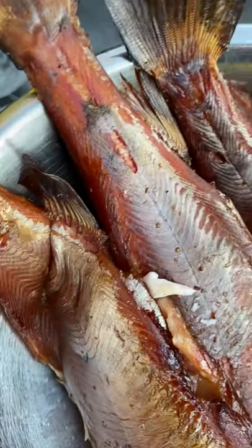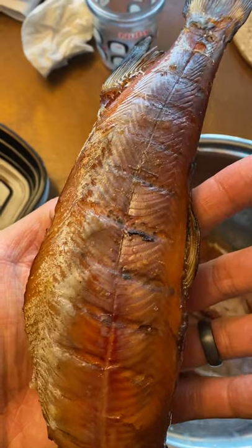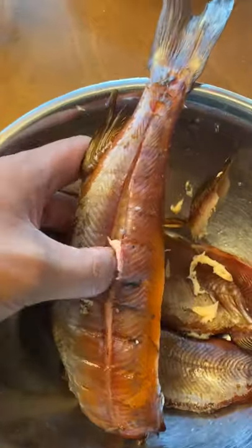As soon as you can take these off the heat, you want to get deboning while they're warm — the meat falls off the bone very easily. But if you wait until they're cold, the meat fuses with the bones again and it's very difficult. A lot of you guys were asking why I smoked them whole instead of filleting, and you're about to see why.